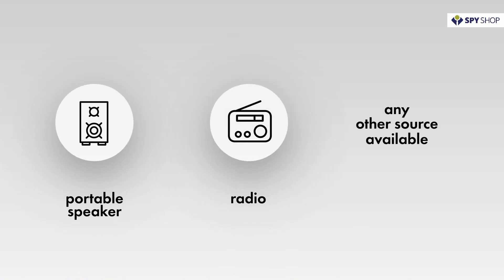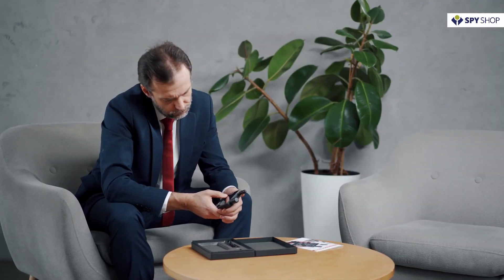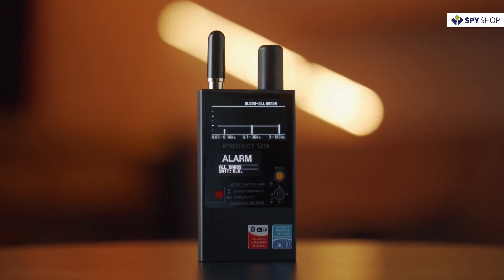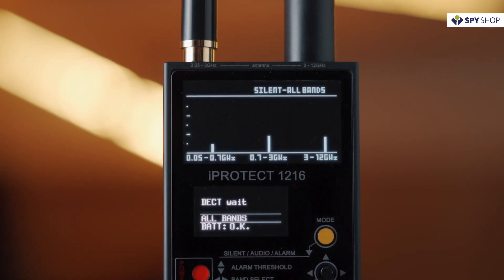Use a portable speaker, radio, or any other source available. Turn on the iProtect 1216 and make sure the device is in the all bands display mode with three bar graphs displayed.